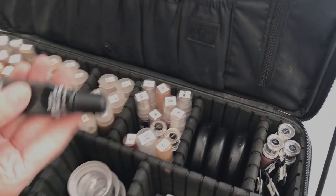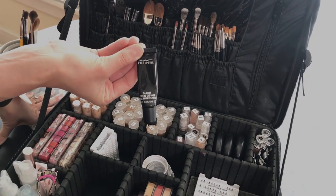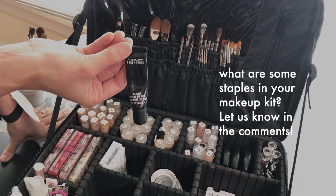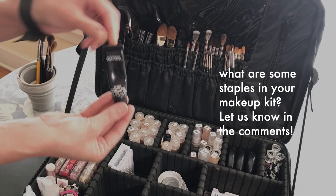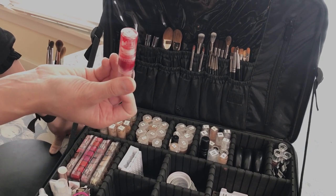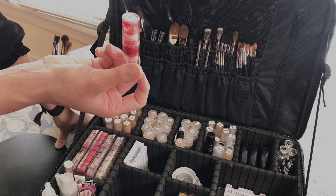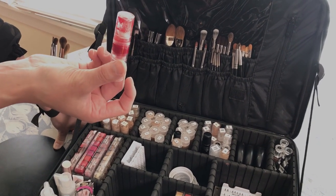The first thing I use on every single person is the MAC 24-hour Prep and Prime. I find that this helps eyeshadow last all day long. I use it even on people with extreme oily eyelids and I've never had any issues with it breaking down. This I also use as the first thing — this is the Lucas' Papaw Ointment lip ointment. I like the red one because it gives the tiniest bit of tint to the lips.